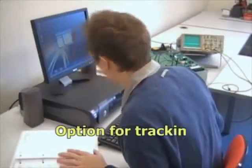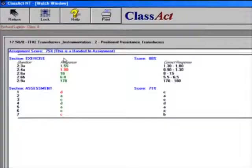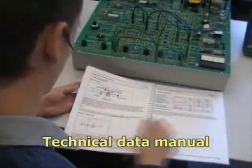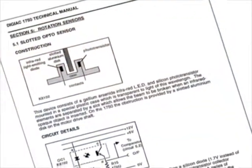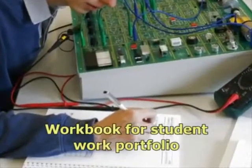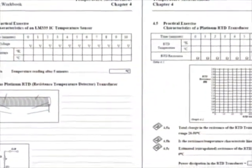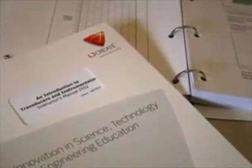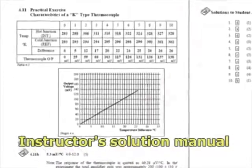If used with the optional management system, students' performance can be tracked in real time and reported. A 130-page technical manual provides operational and technical data for all the transducers and signal conditioning circuits. A separate workbook means students can maintain their own portfolio of work by recording notes, experiment results, calculations, graphs and conclusions. Solutions to questions and workbook activities are provided in an instructor's manual.